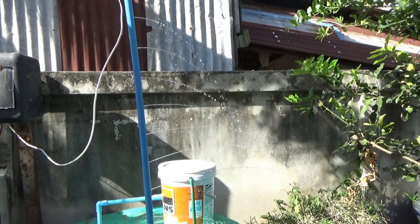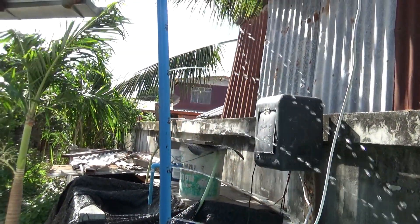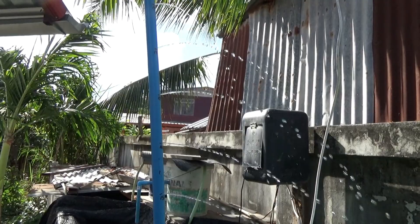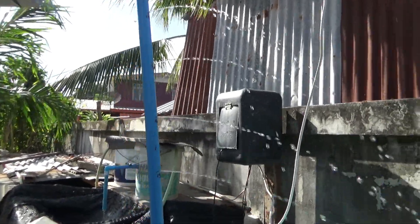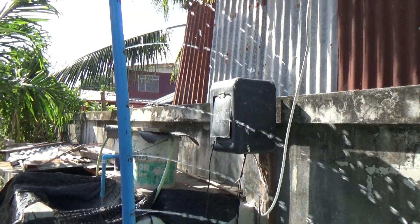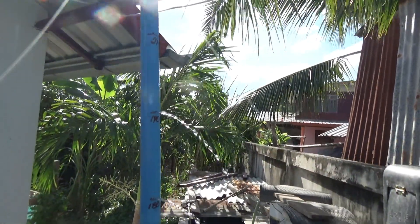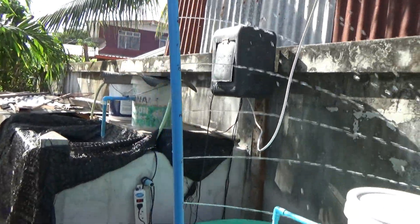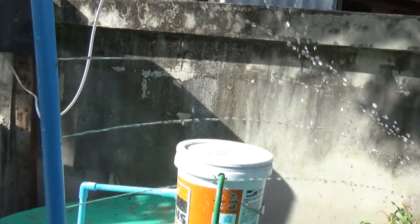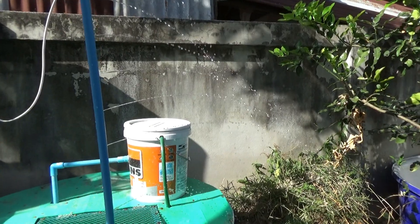So if these holes weren't there, we'd probably get another 10 millimeters. Let's see where we're at — 190. So it'll probably do two meters if the other holes weren't in there. That's pretty good. I'm impressed, better than I thought, plus there's pretty good pressure coming out of all these holes.